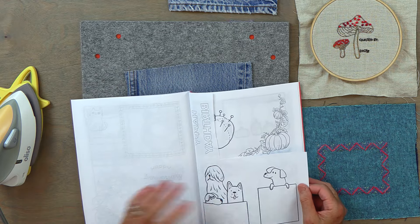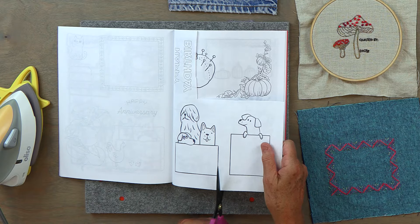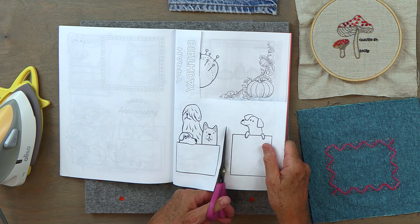Oh, I love this little dog — he reminds me of my son's lab Arlo. So I'm going to go ahead and cut this out.